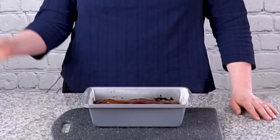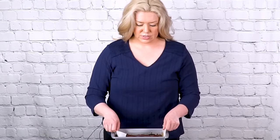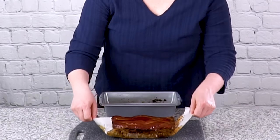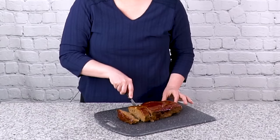My meatloaf is cooked and I've let it sit in the pan for 10 minutes. The reason I want to do that is because as soon as you take it out of the oven, if you tried to cut it at that point it would just fall apart. So you need to let it rest in the pan for about 10 minutes. Since I used my parchment paper, I'm just going to pull it out, set it on my cutting board, and now it's ready to cut.